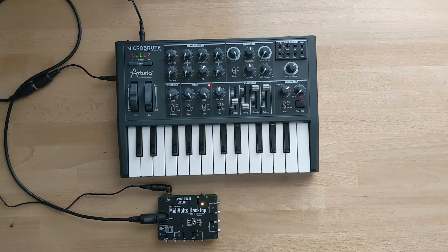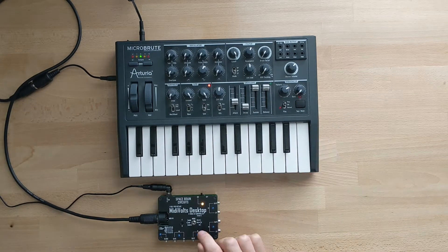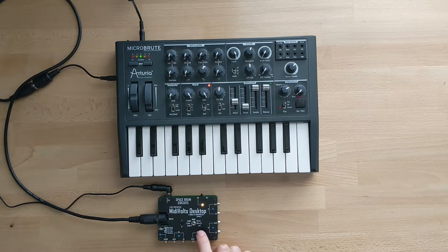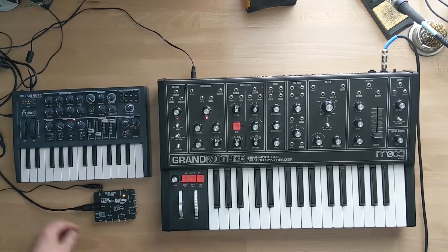If it's still not working after adjusting the range, check your MIDI channel on your controller. The MidiVoltz desktop expects MIDI channel 1 out of the box. However, you can always change the MIDI channel on the MidiVoltz desktop via SysEx messages.